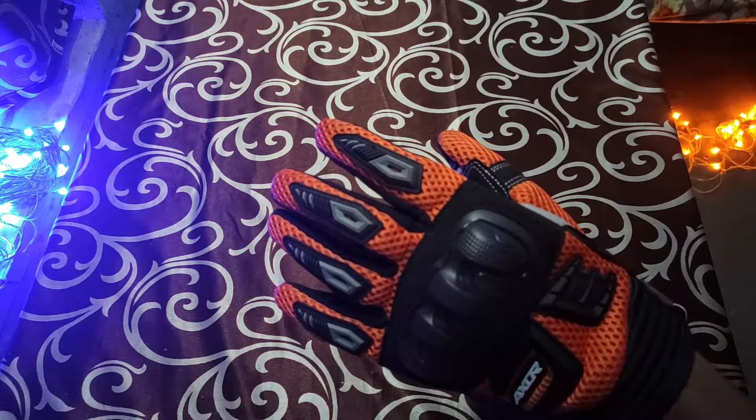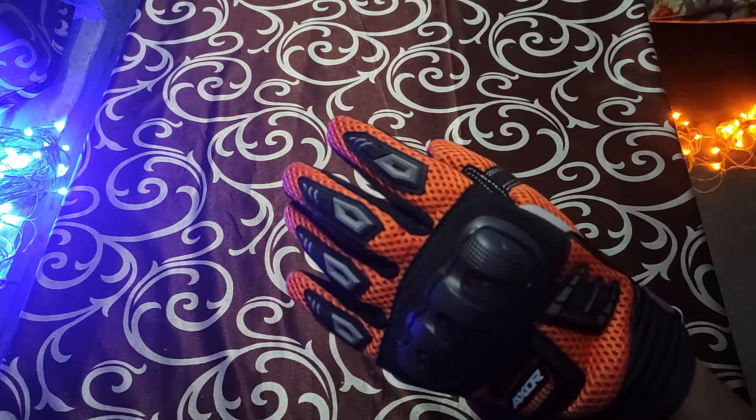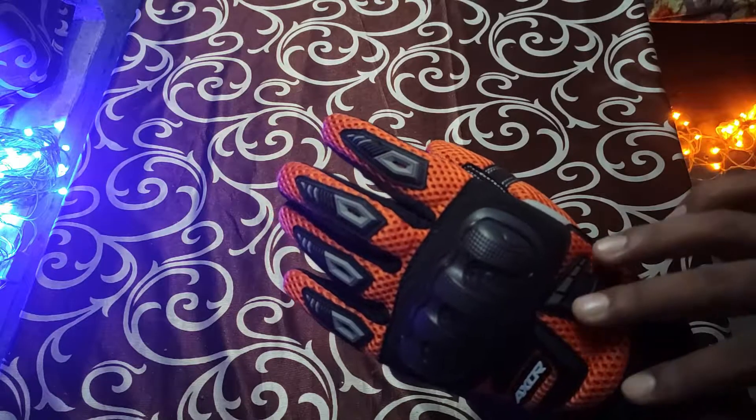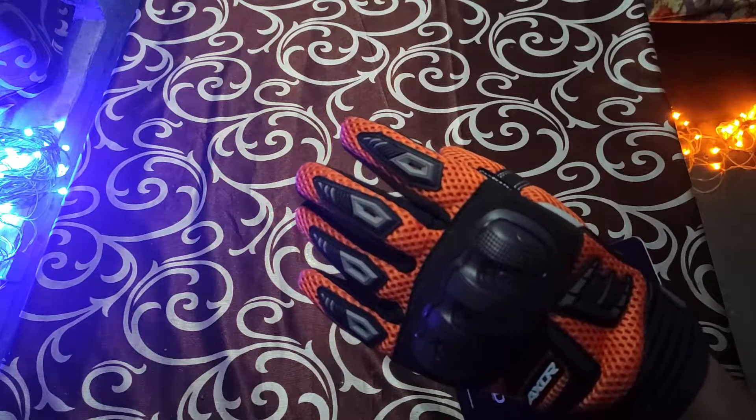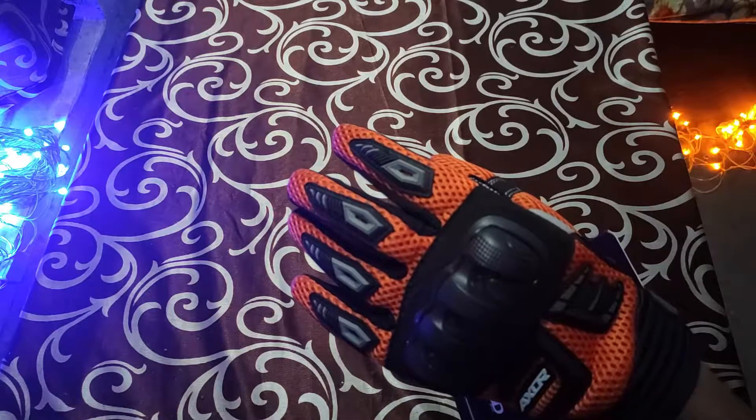I have worn the gloves now. My hand has a size of L, so it fits me perfectly and it's looking quite good. It also goes with the color of my jacket, which is also orange.